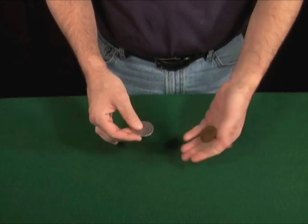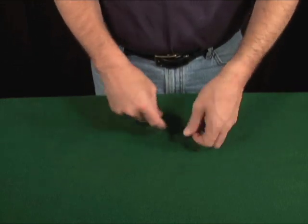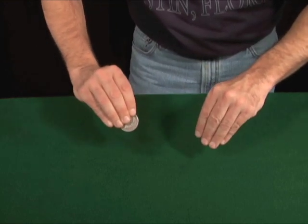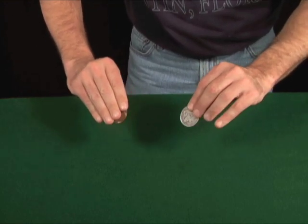Now this time I'll show you the silver coin before it goes. There's the silver coin — watch it go in and come out over here.